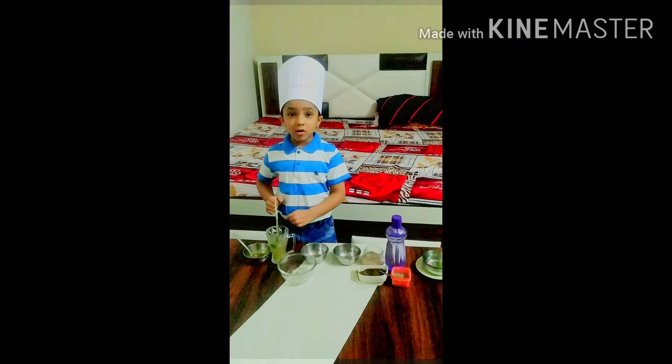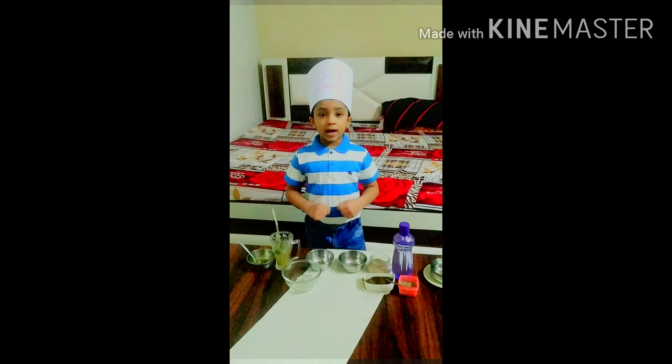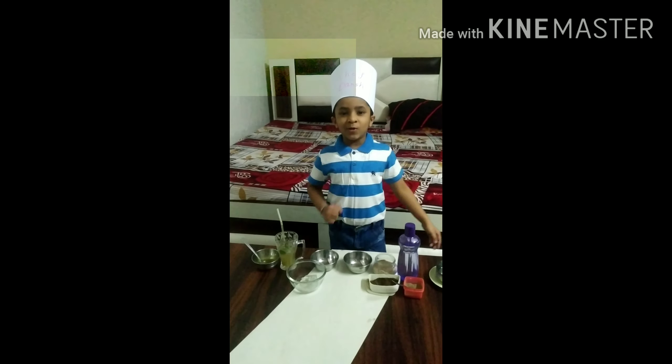Wow! It is so refreshing. So, what are you waiting for? Try it at home. Thank you!